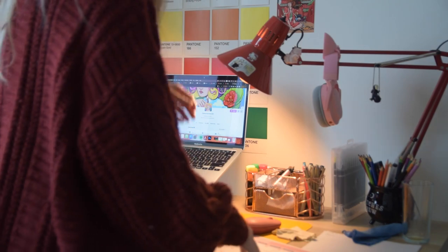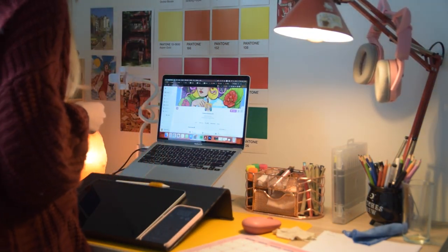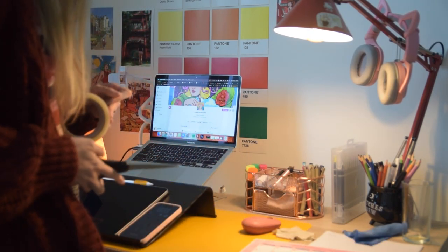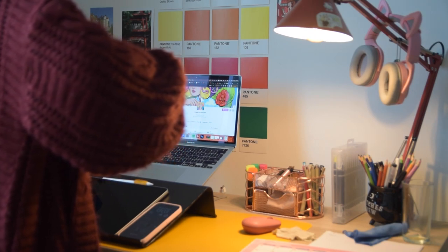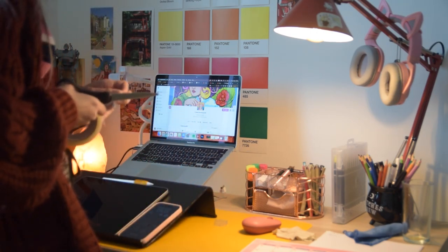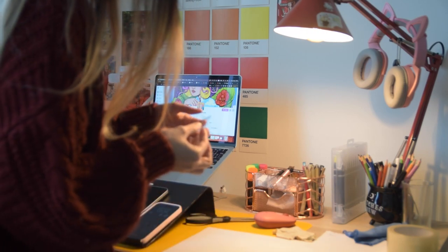Hey, welcome back to the channel! This week we are going to have a very cozy studio vlog about what I have been doing during the week, starting November, setting up for the month, and working on my new Christmas collection. This is Aria — she just went down from the desk. Welcome back to the channel; if you don't know me, my name is Chelsea Escalona, I am a digital artist living in Berlin, and you have just found my little corner. If you like it, consider subscribing and leave a like on the video.